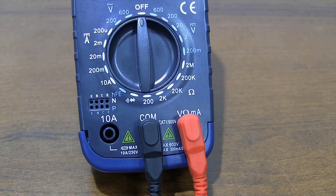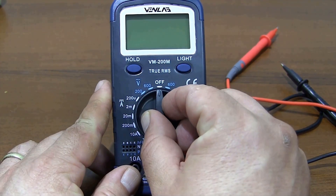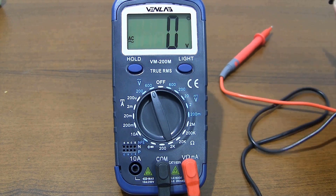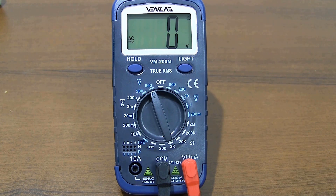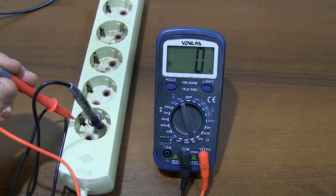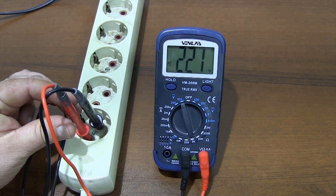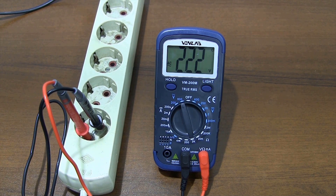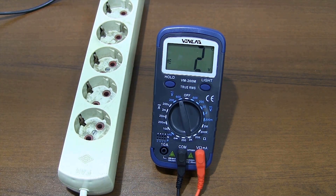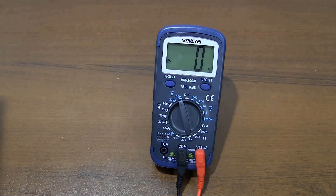The multimeter can measure AC voltages up to a maximum of 600 volts in true RMS. For AC voltage measurement, connect the black probe to the COM socket and the red probe to the volt socket. There are 2 measuring ranges: 600 volts and 200 volts maximum. You should always use the highest measuring range when making measurements whose value you do not know.